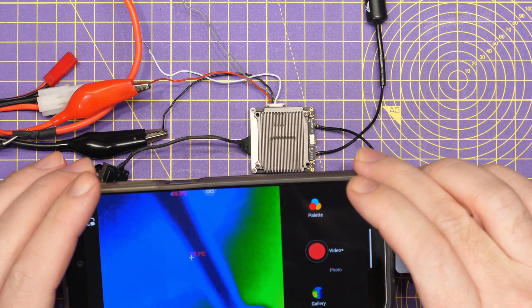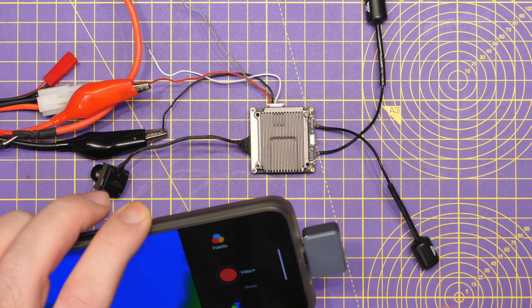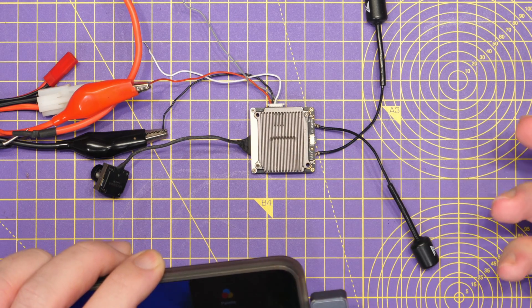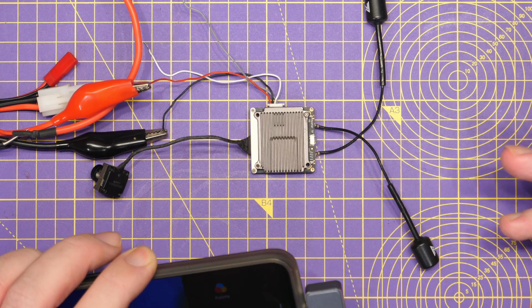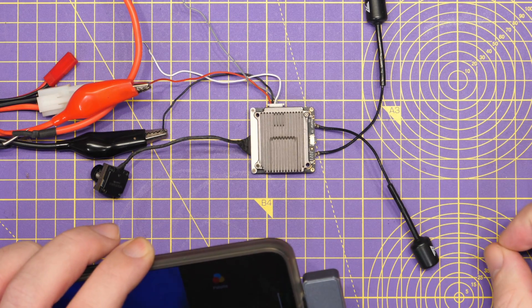Next I want to demonstrate the thermal characteristics of the Avatar standard VTX. We're going to take a look at it under my thermal camera — this is the Infra-ray P2 Pro. We're going to view this VTX as it powers up, first on one side, then let it cool down and look at the other side to understand its overall thermal behaviour.